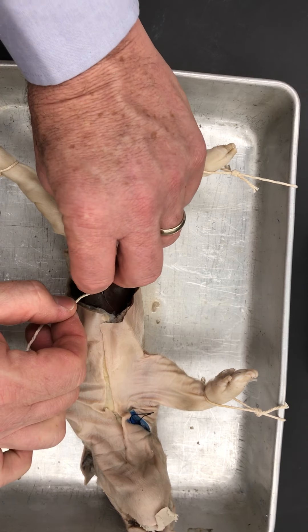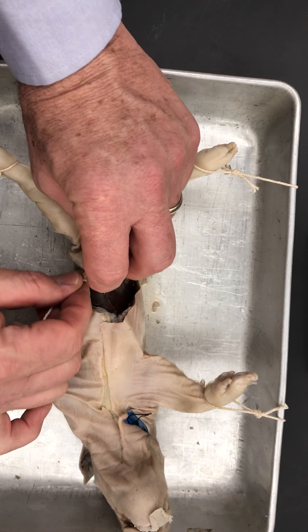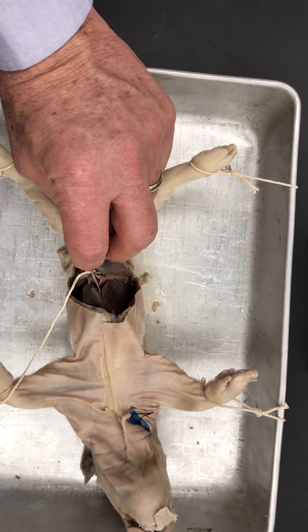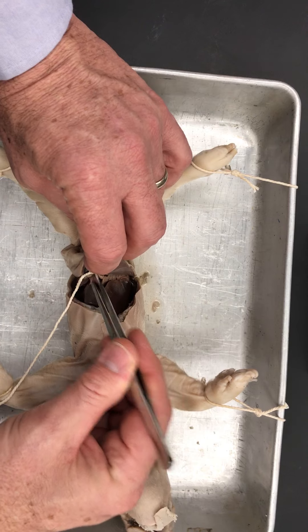Alright, so I have this string and what I'm going to do — this is an umbilical vessel. I'm not going to tell you which one it is, I want you to find out. So this is it, you can see this blood vessel right here.